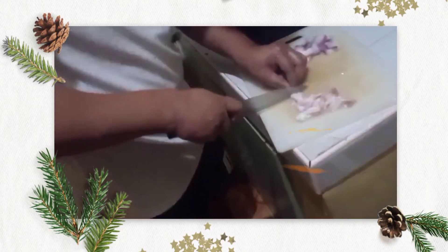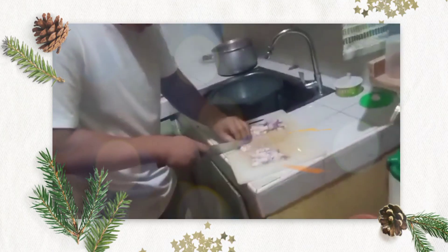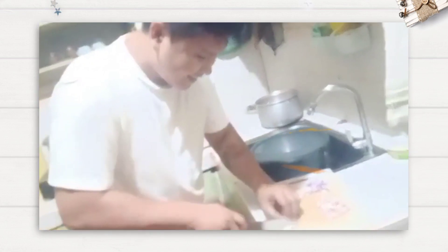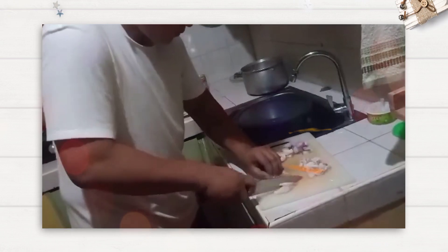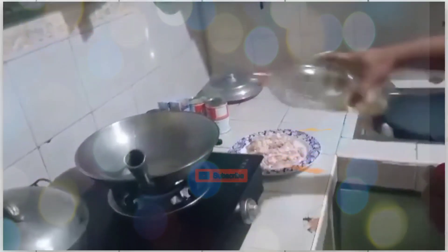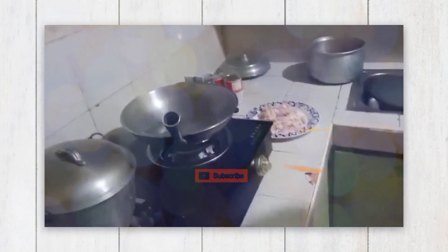Tara guys, tayo ngayon ay maglaluto ng pasta carbonara. Ni-slice ni Kuya dyan ng pino yung pork bacon na hinugasan ng sobra. Pino ang pagkahihiwan. Special request ng my birthday yan ng aking chunakis at craving dosas ng carbonara. Let's get started — cooking time!